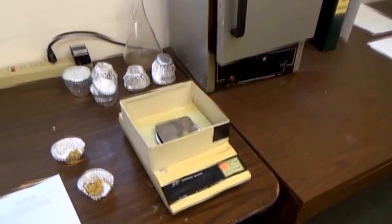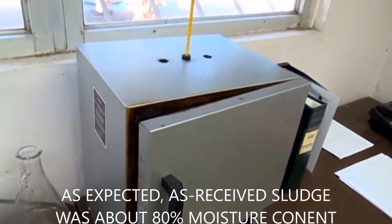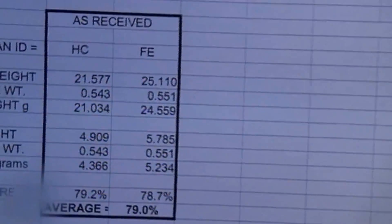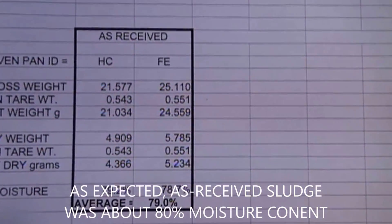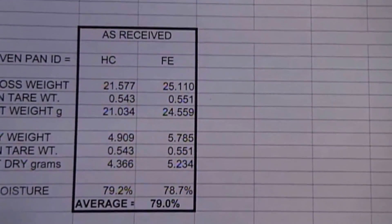We have a precision scale accurate to a thousandth of a gram. An overnight oven dried out the samples at less than about 90 degrees centigrade. This is what the material looked like after it dried out. Moisture analysis came out at about 80% moisture content for the material we received, as expected. And as you saw, there was no way to press it.